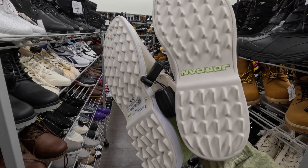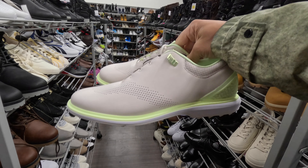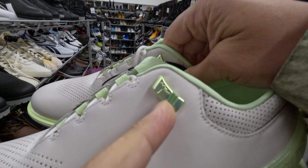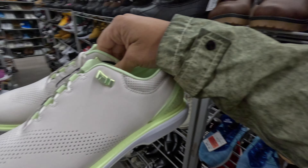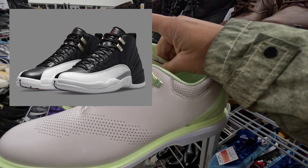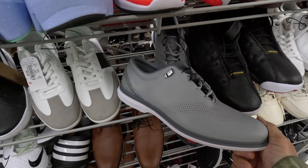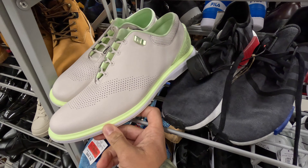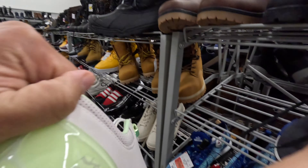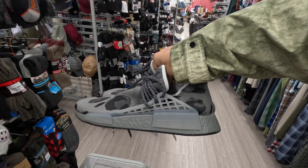We've got another pair of these Jordan ADG Classic golf shoes, this time in a cream off-white color with green accents and that elephant print on the heel. You can sort of see the Jordan logo. I think this eyelet detail is the same as on the Jordan 12 — I'll put a picture for comparison. We found the gray colorway last time, now I've got the cream with lime green. These are here for 35 bucks.